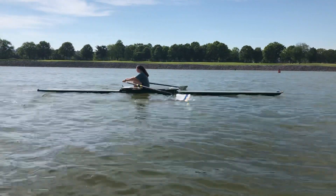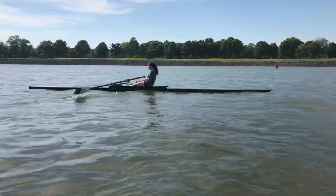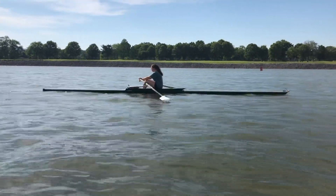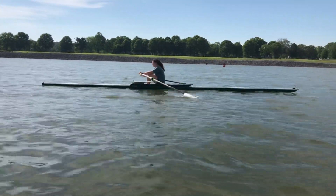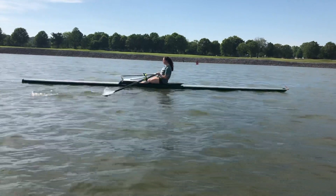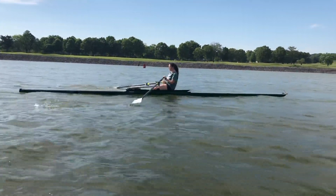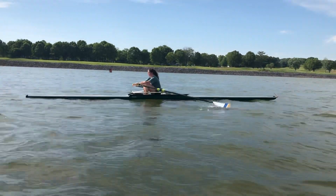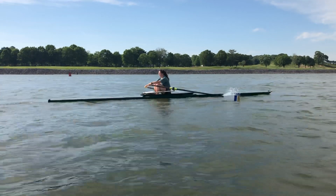One of the habits that Sarah has that we're going to want to work away from, especially as the finishes get firmer and cleaner, is to squeeze on in and then get the blades out of the water, setting the hands down, and then the shoulders flowing over. The body swing is as connected and productive as it's going to get as we gain some comfort.